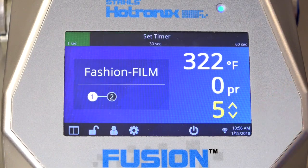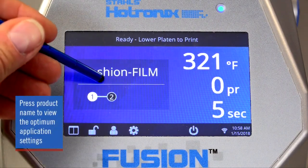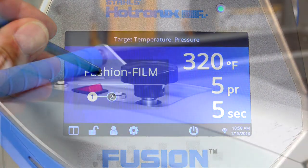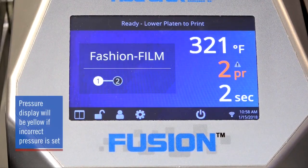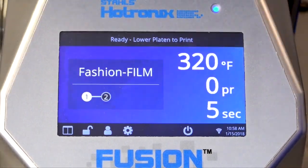The Fusion IQ takes the guesswork out of that also. After selecting the application from the pre-programmed list, you will see the time, temperature, and pressure displayed. To see what the optimum pressure setting should be for the selected application, press and hold the product name on the display screen. The recommended pressure setting will appear, and you can adjust your pressure setting to match that number. If the pressure setting is too high or too low, the pressure display appears in yellow as a warning, alerting you to continue making adjustments until the press is within acceptable range.